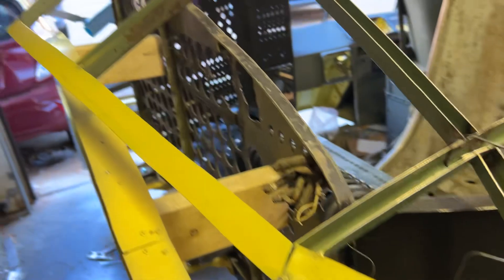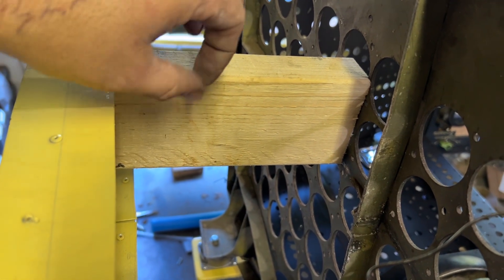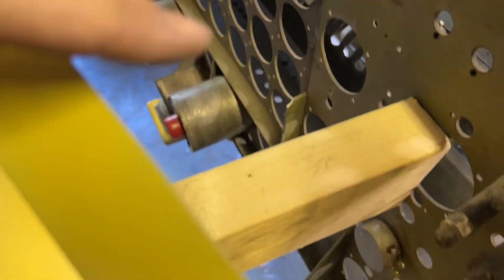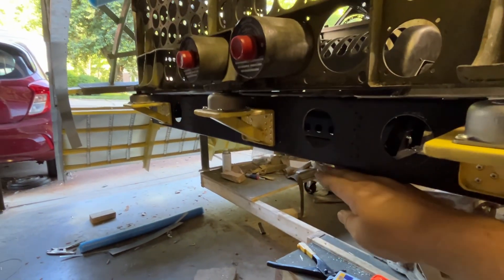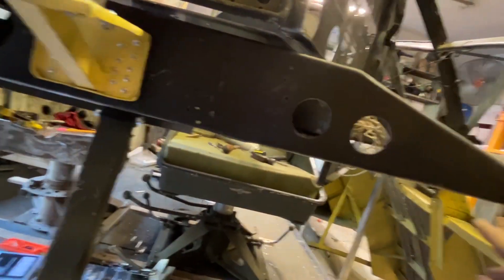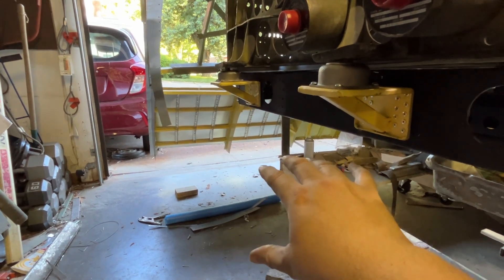That's it for the shock mounts on the base — I've only got three more to go there. These up here will also have shock mounts, about two inches out, like that — a shock mount with a bolt in it, a round head that can swivel, and it will mount somewhere here, same over there. I inaccurately described the shelf the day before yesterday — I said it was here, but it's actually down here, so that shelf will come out from there.